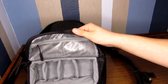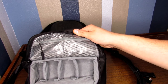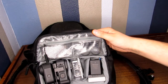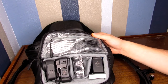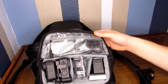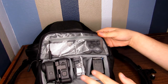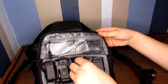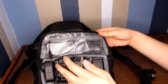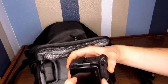GoPro compartment — considering it's a GoPro backpack, it makes sense to do this part next. I have all my GoPro stuff in here. I have the Max and the Hero 8 with Media Mod and Display Mod, so I have a little flip-up display. It's really cool.